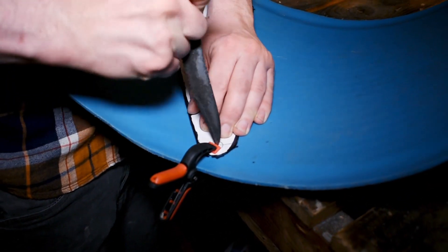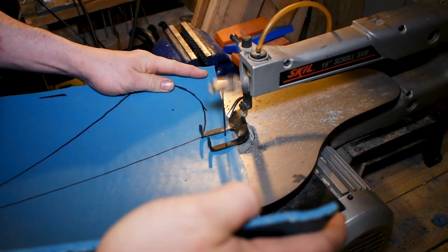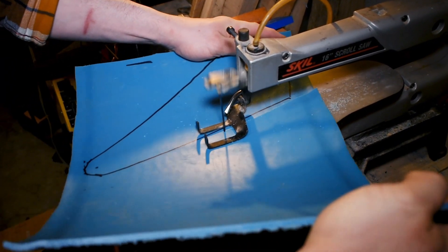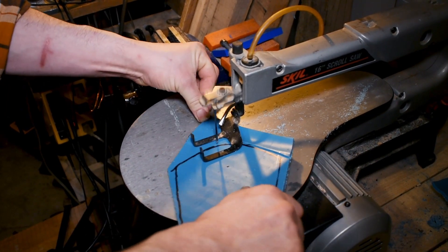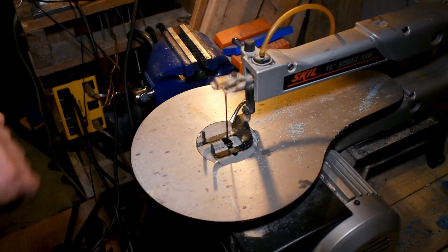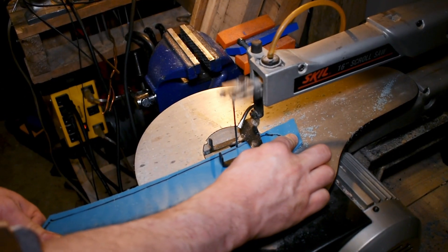He's marking with a little dot so we have our spot that we're going to drill through later. Now he's on the scroll saw. You can use a jigsaw just fine — whatever you've got to do to cut this. Start by taking the big rough cuts, then move into the smaller more precise cuts.